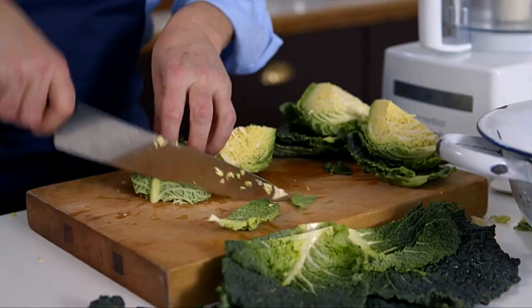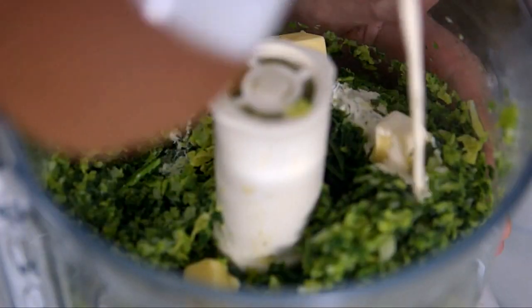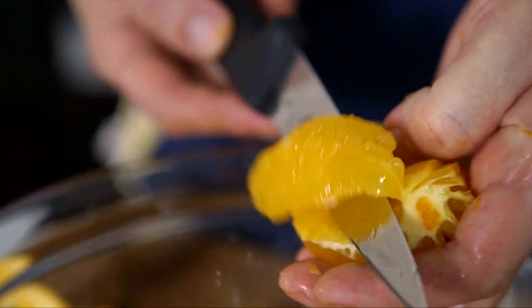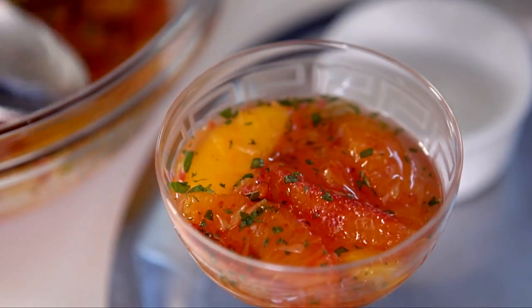With the beef resting, the final thing to make is a delicious cabbage puree, absolutely magnificent to accompany the sirloin of beef. Also, I'll show you a refreshing and tangy blood orange jelly — the ideal dessert after such a rich main course.